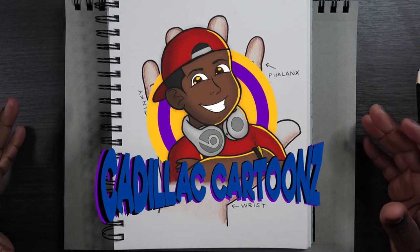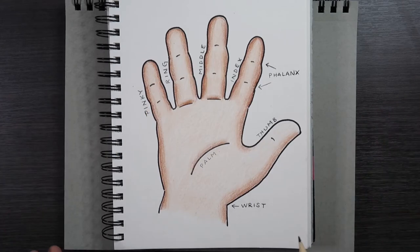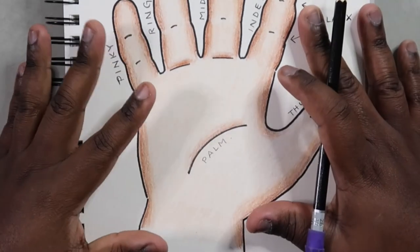What's good everybody? Welcome back to Cadillac Cartoons and today I'm going to show you how to draw hands.